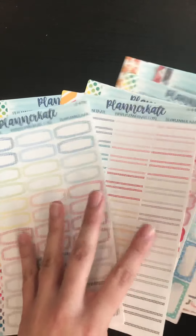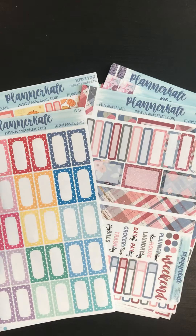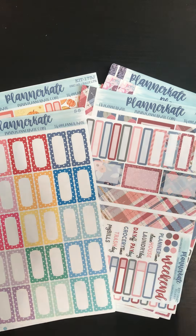So yeah, there you have it — a little haul of all my fun little stickers. Thanks for watching!